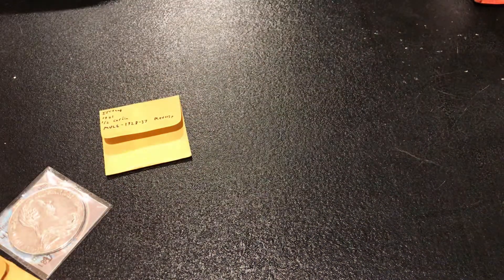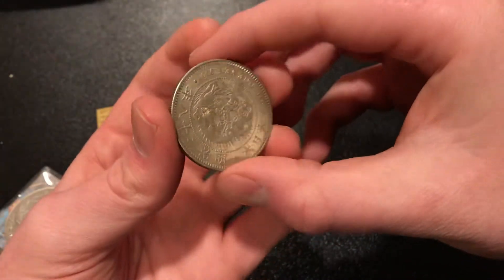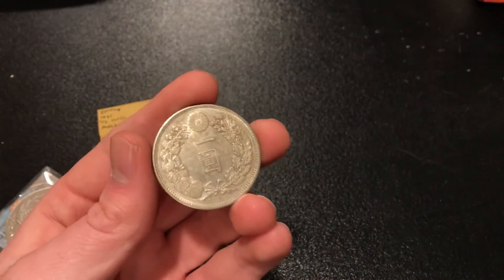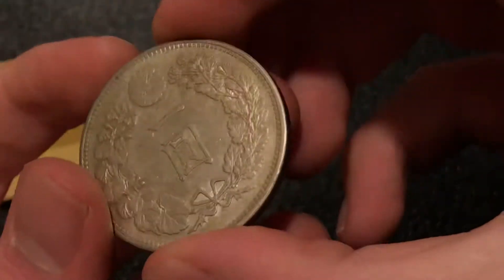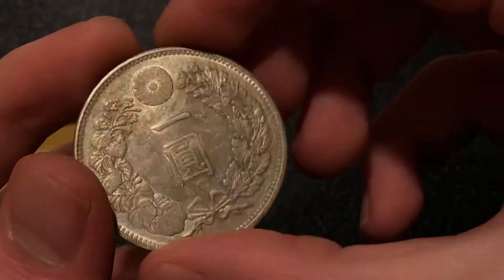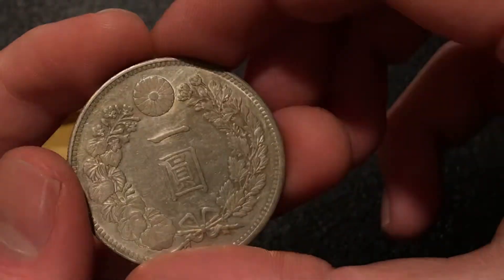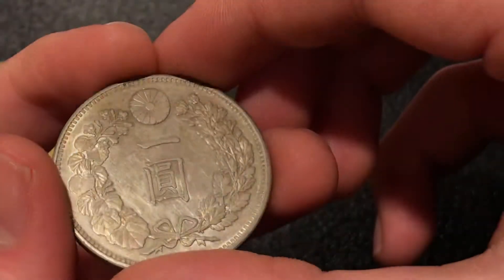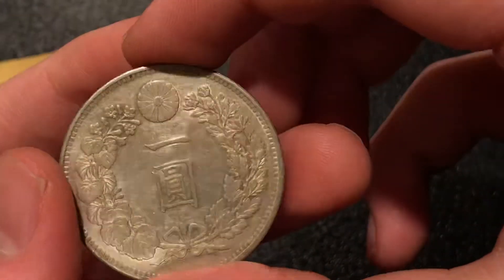Let's start here with this Dragon Dollar. You can see here it's pretty shiny and it looks nice. Except on the back — you can see here that as you try to get a cartwheel across it, a true uncirculated coin will usually have a nice cartwheel effect. And you can see here that this coin does not have that. There are scratches all over the surfaces that are distracting and break up the light swirl.